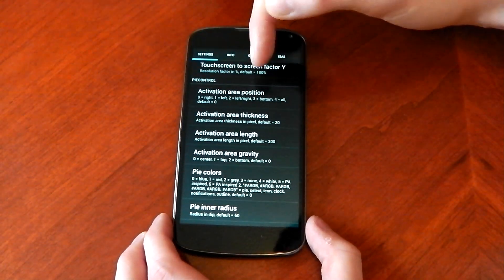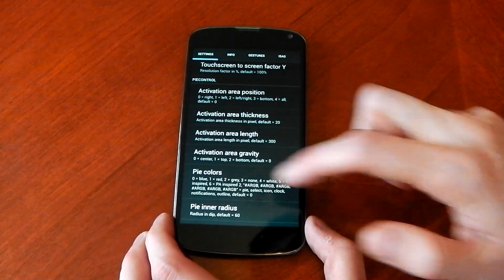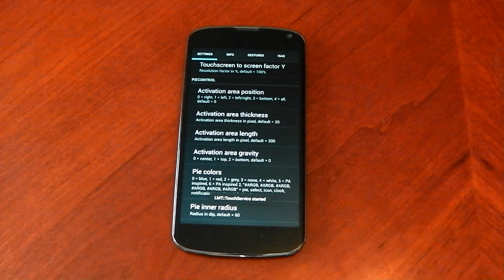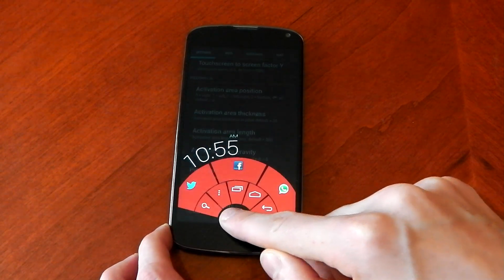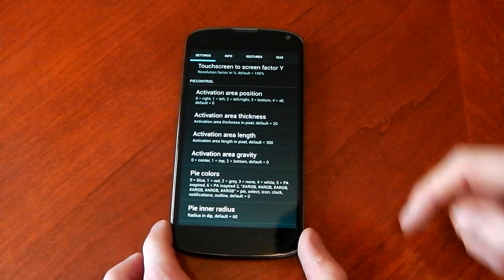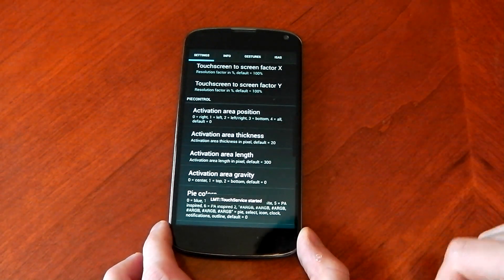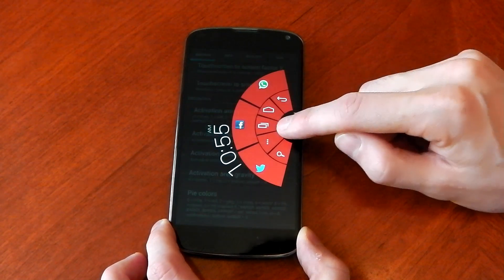You can see here the activation area, the area thickness, the area length, the area gravity, and the colours — you can change the colours. I've got mine set to zero. If I change it to one, you can see the service restarts and when I pull it up now from the bottom you'll see it's in an awesome red colour. How cool is that? You can also change the position — I've got mine set to three which is on the bottom. If I change it to zero, once it restarts it should come in from the right. There you go.